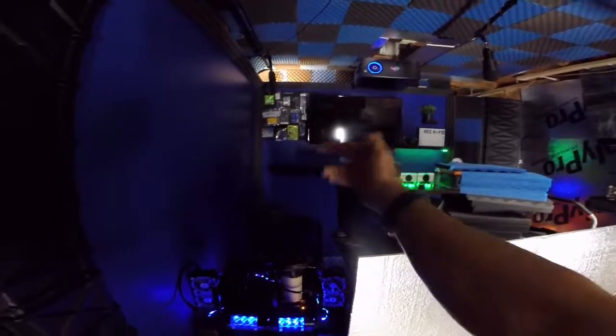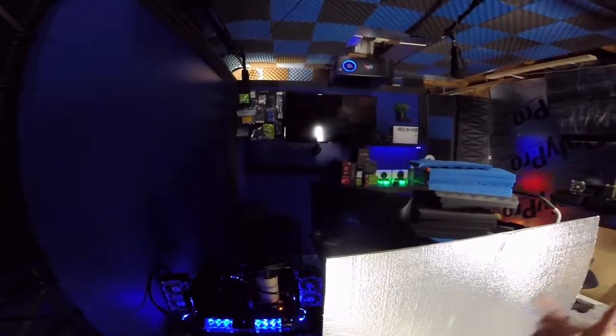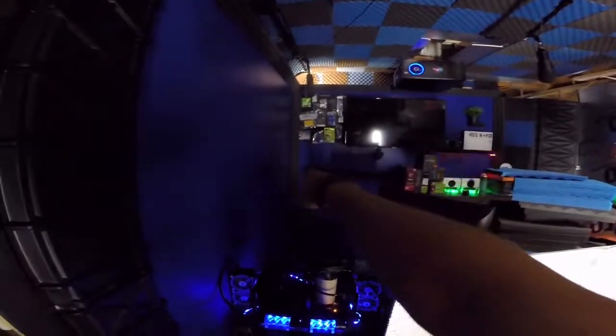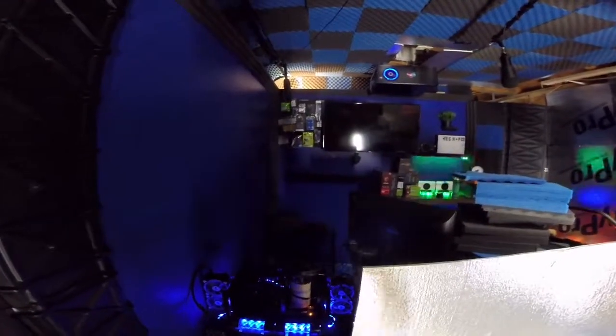Looks fairly straight - thumbs up. I just gotta cut the screw off, or back it up and pull it out, and then I'm gonna run RGB lights underneath that, and that's gonna look cool.